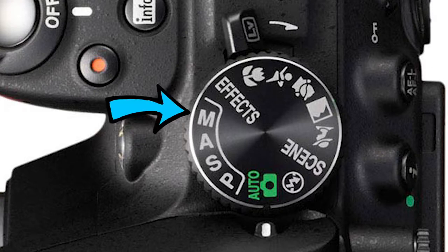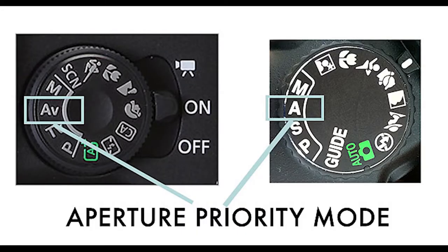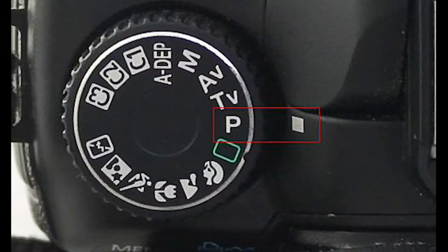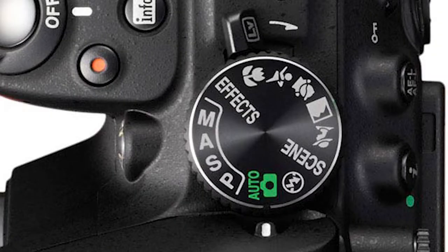M stands for manual, the most versatile of all modes, as it allows for complete control of the camera. The next is A — aperture can be used for pictures and videos, such as interviews, to blur the background and focus on your target. S represents shutter priority, meaning you can control the speed of the shutter. P represents program mode — think of it as automatic plus. However, when you get more advanced, you can use the other modes, such as the no flash mode.